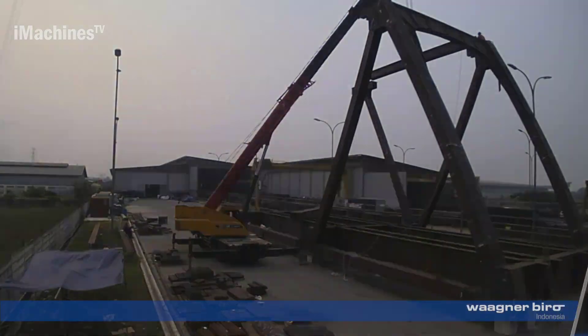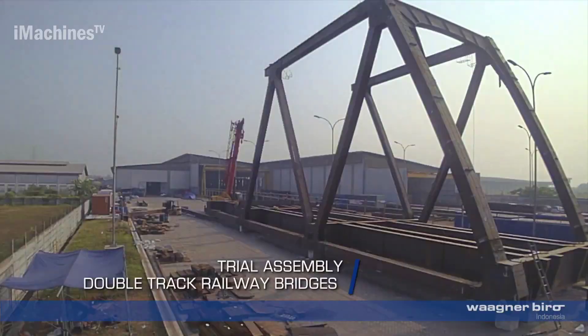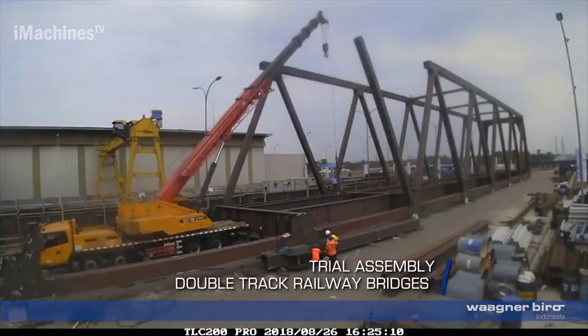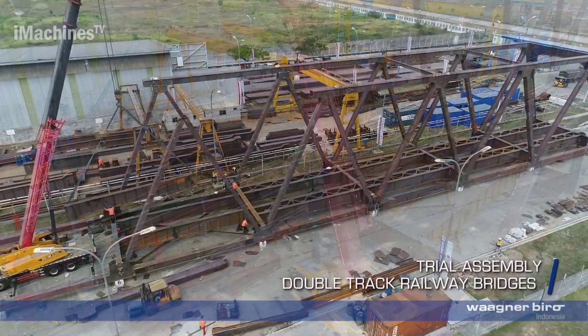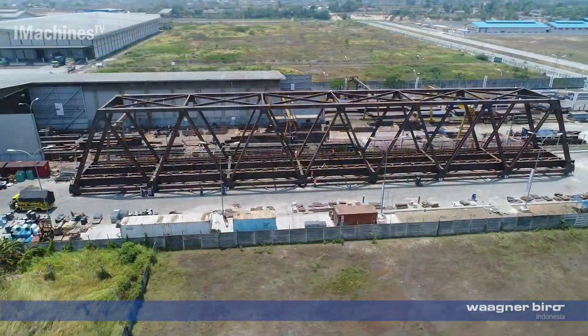Trial assembly of double track railway bridges: before final delivery and installation, a trial assembly of the double track railway bridges may be conducted. This involves temporarily connecting the fabricated components together to ensure proper fit and alignment. The trial assembly allows for any necessary adjustments or modifications to be made before the bridge is transported to its final location.